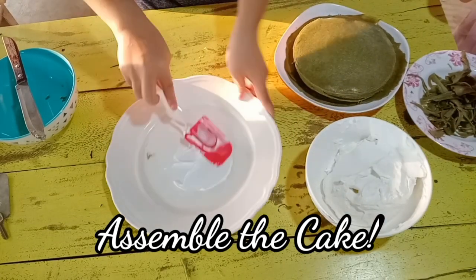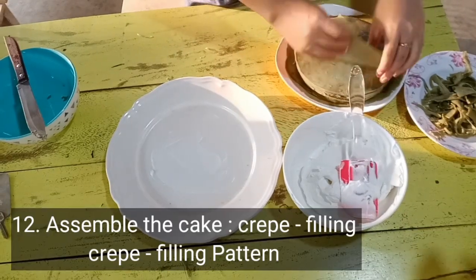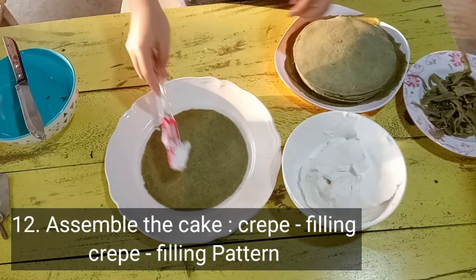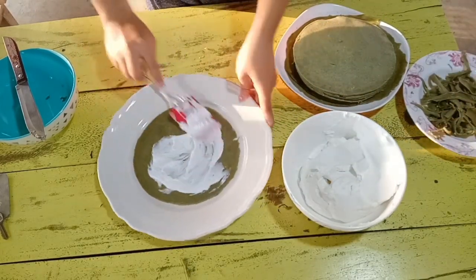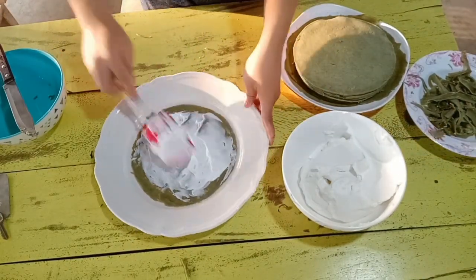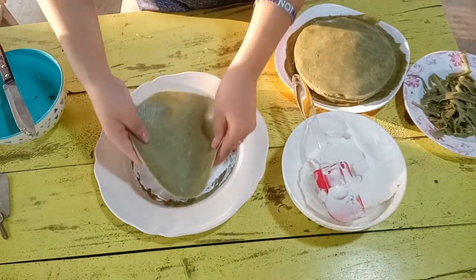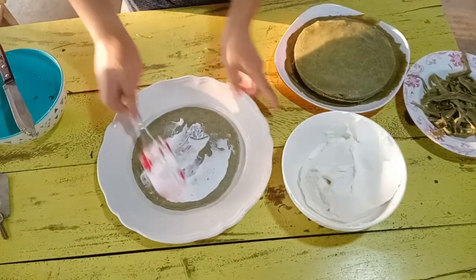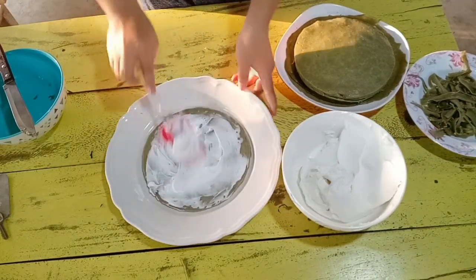Now we're ready to assemble the crepe cake. I'm just putting a little frosting like a glue on the plate, and then I will just put a dollop of whipping cream — don't go too overboard or put too much filling. Just right is okay. After which, just put on or pile on another crepe, and so on, until you reach your last crepe.